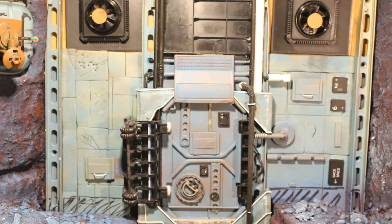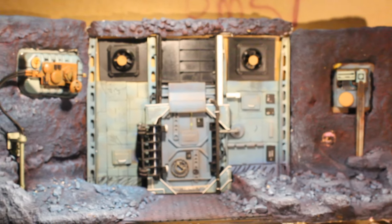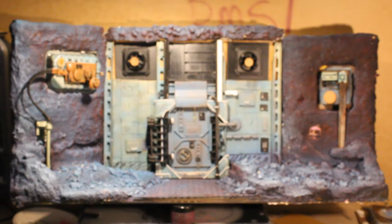In the meantime, if you want to see how I've used some of these amazing greeblies, check out my airlock door diorama series. Until next time, hasta la vista, I'll be back.